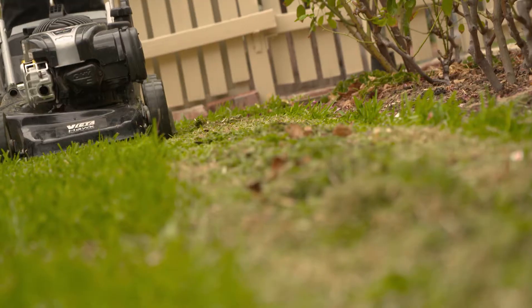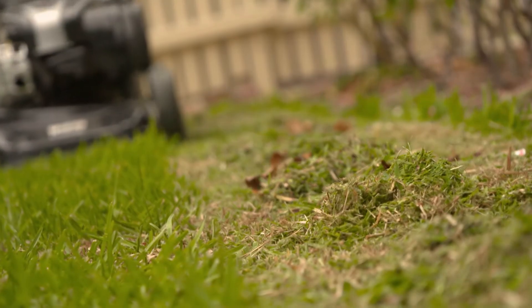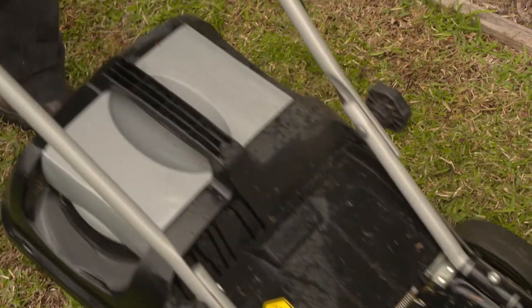When cutting wet lawns, you tend to leave lines and lumps of grass which look patchy and unattractive. You'll also leave green tracks from the grass chlorophyll staining the driveway and your boots. My advice for winter lawn mowing is to stick to those dry days to avoid the wet lawn problems.